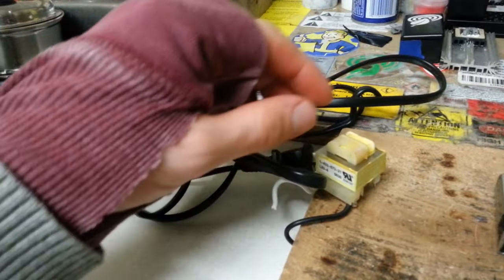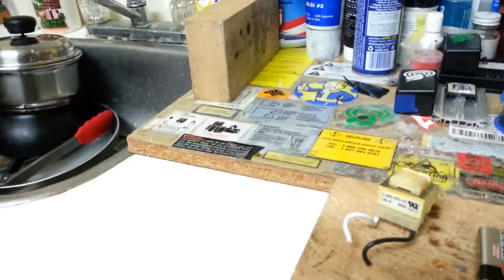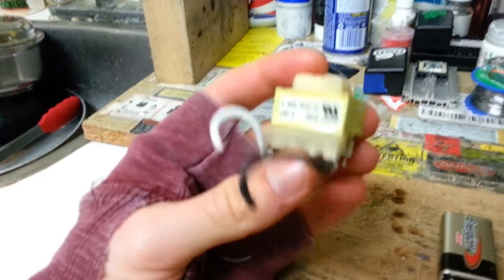So the first step is to remove the AC-to-DC transformer as well as the AC line from the radio entirely. You can keep this transformer though — this one's actually still working.